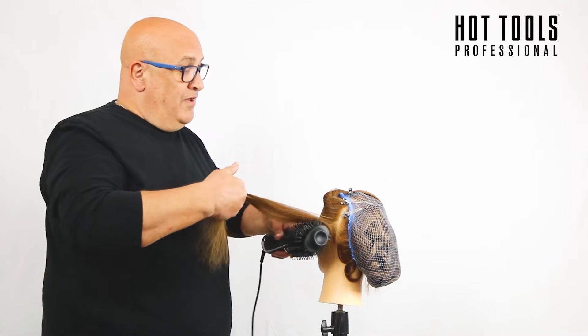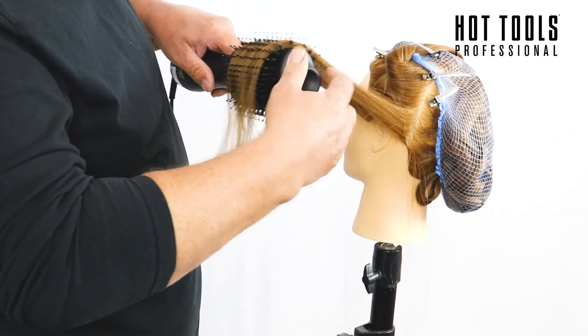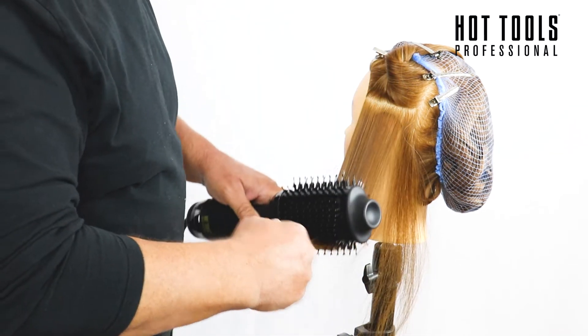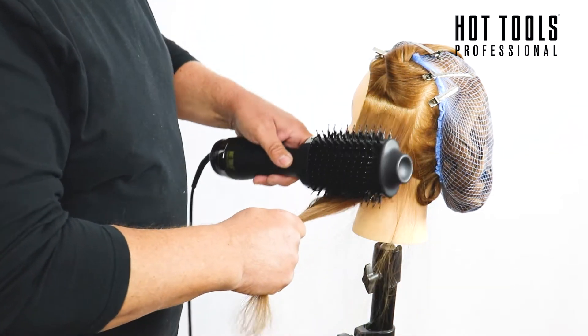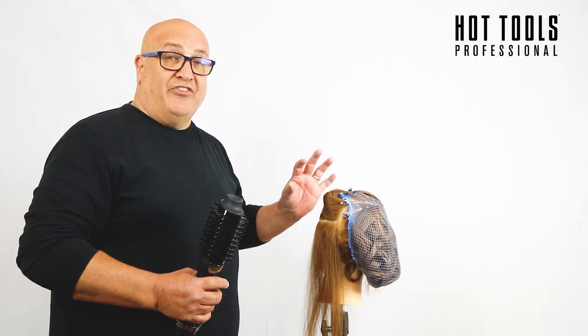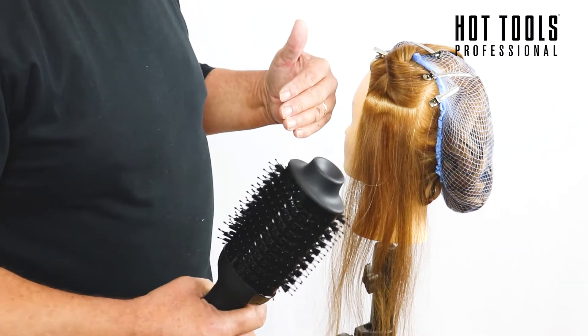The vortex bristle and nylon bristle give maximum shine, maximum control and maximum lift. I've used this throughout the whole head of hair to prep it ready for the second phase, which is using the curl bar.